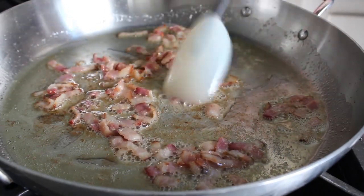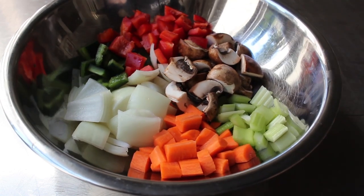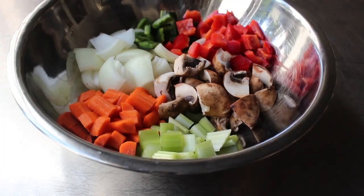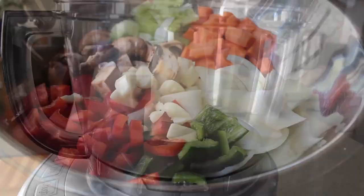So in a bowl, I have a beautiful array of vegetables featuring onions, carrots, and celery. We're also going to do some mushrooms and some pepper, and I have two kinds — I'm going to use some red and a green poblano. And I think we'll also throw in a few cloves of garlic. That should be good in this.